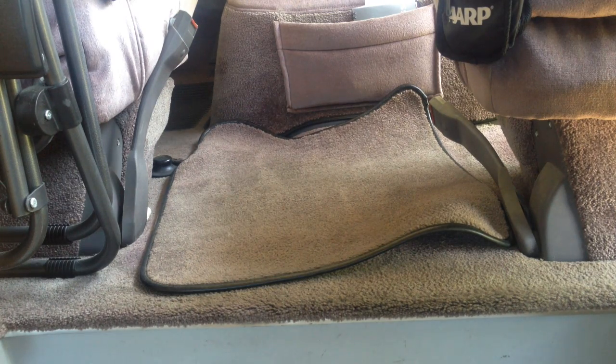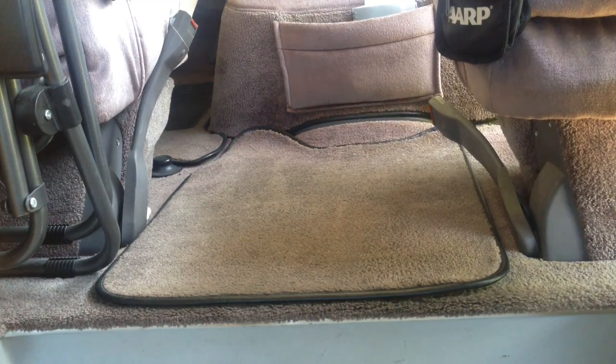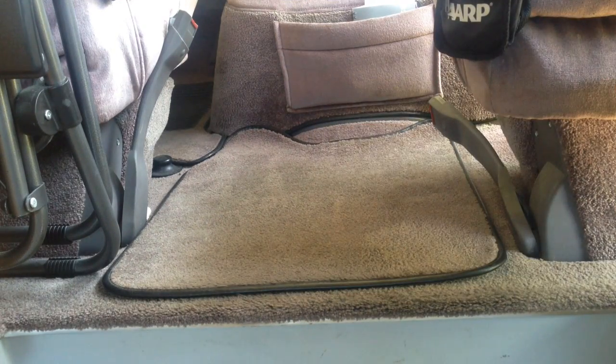No matter what I do, floor mats in my car always get rumpled up like this. I can straighten them out and they'll stay nice until I step on them, and after about three times they're all messed up again. So how do I solve that problem? I'll show you.